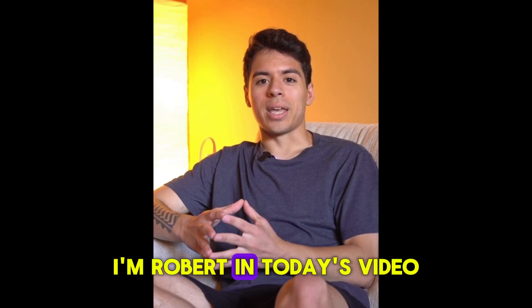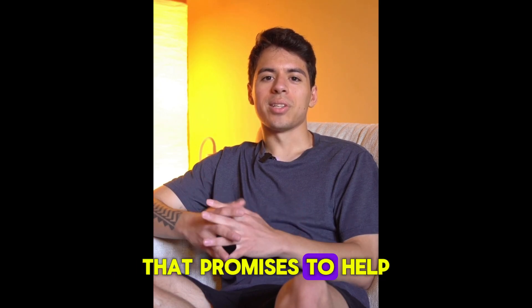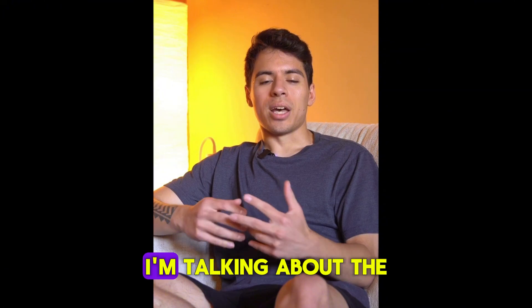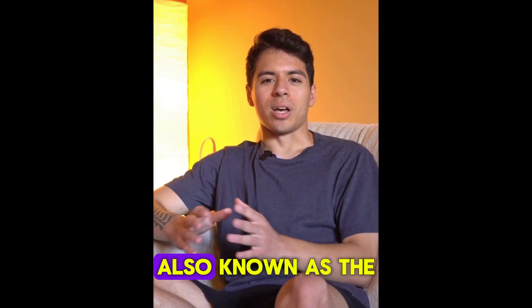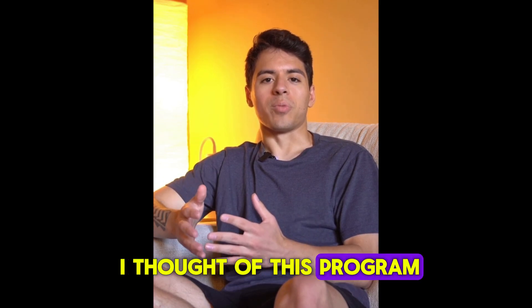Hey guys, how are you? I'm Robert. In today's video I'm going to talk about a super interesting product that promises to help you generate your own energy at home in a cheap and efficient way. I'm talking about the Lost Generator, also known as the Edison Generator. Is it worth it? Let's find out what I thought of this program.